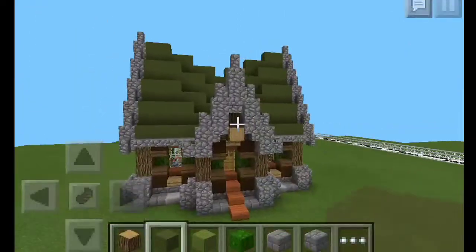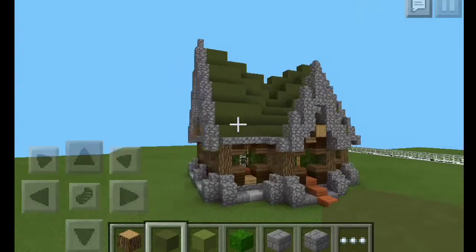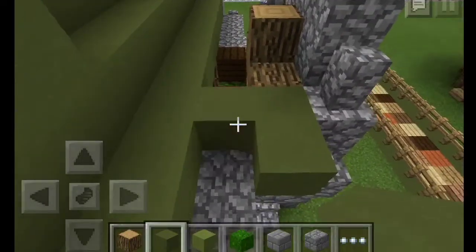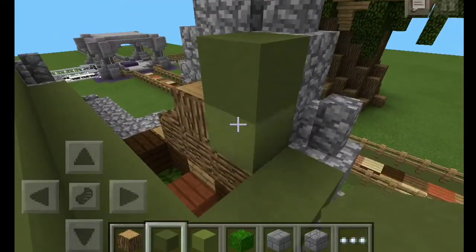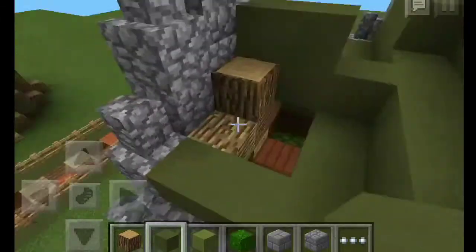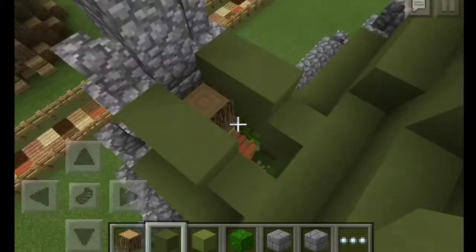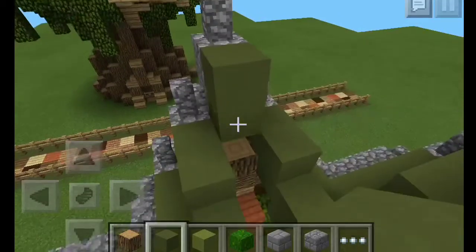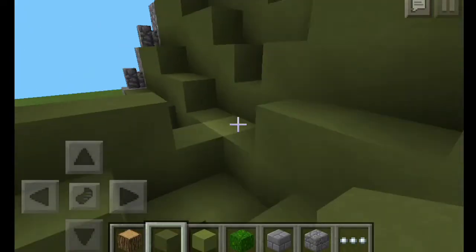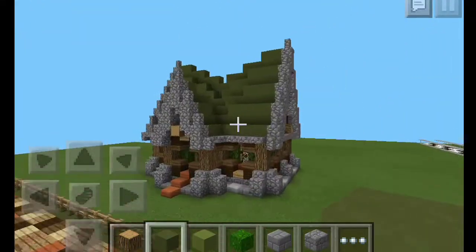Now if you look at that, it has a nice organic roof — it dips in and comes back down. Now we need to connect this part to that, which should be fairly easy. This part is going to be kind of difficult but we'll do something like this — connect that, go like this, connect that, get rid of that because it doesn't need to be there. Flag, and then do something like that.